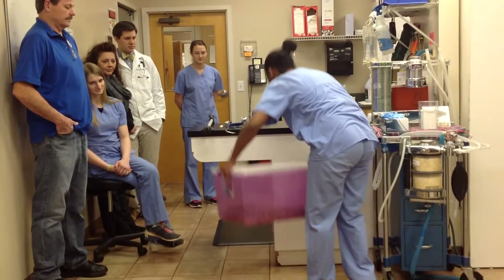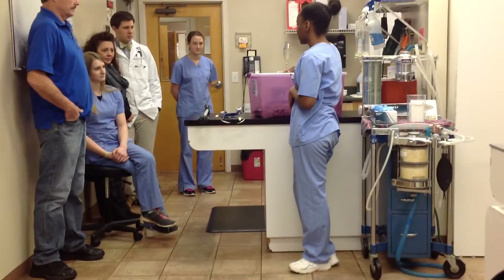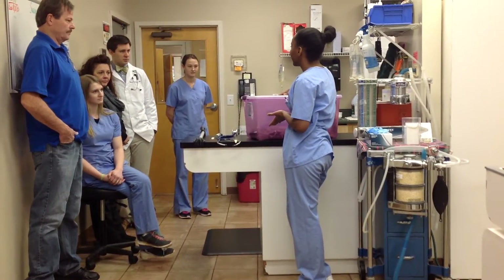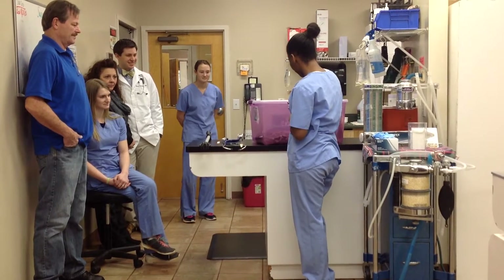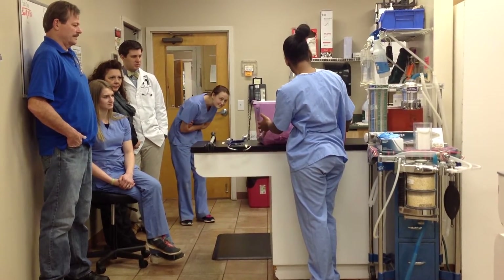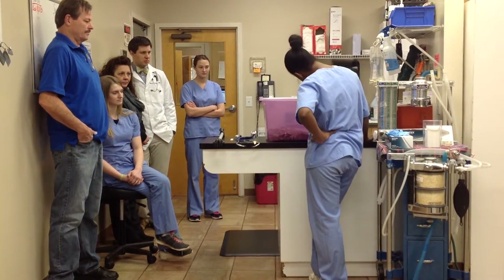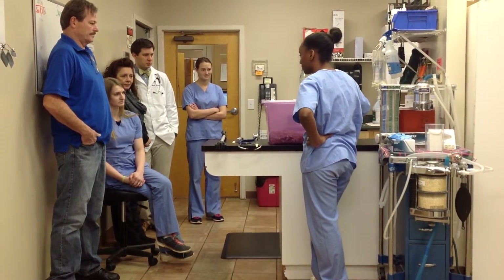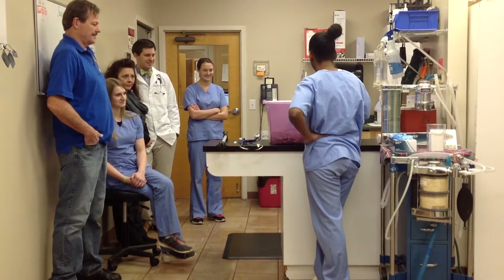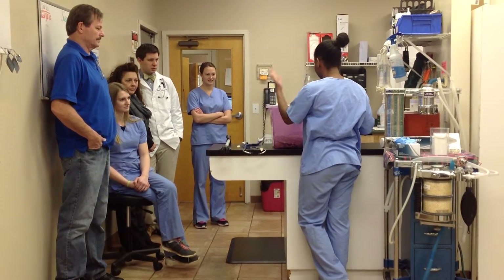So when most snakes come to the veterinarian, they usually arrive either in a storage container or a pillowcase. It's low stress for the snake — it allows them to move freely and conform to their carrier. As you can see, this one is trying to escape hers right now. I'll start by showing how to remove them from the carrier.